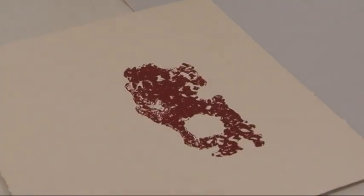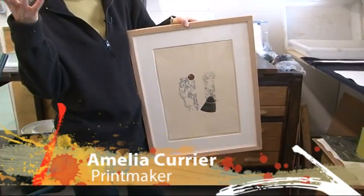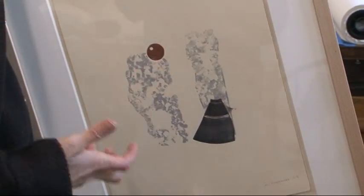What I normally do with a plate like this one — I did these two in silver, then it has to dry overnight, and then I printed these two elements the next day, otherwise the wet ink all merges together.